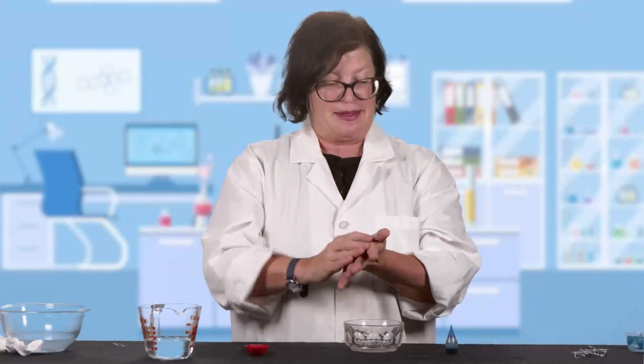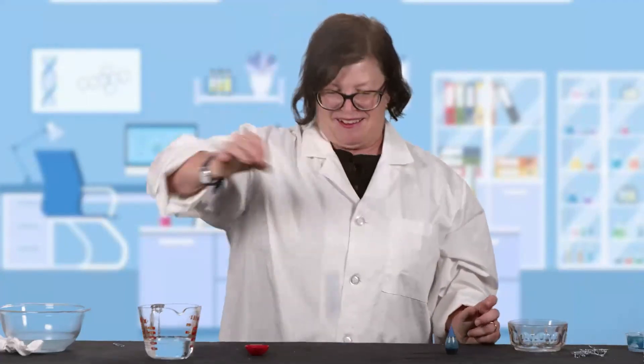I'd say it worked out pretty well. So let's see if we can get this thing to bounce on this tabletop. Ready? Perfect. Thank you so much for joining me today. Go ahead and try this experiment at home — let me know how it works. I hope you enjoyed it and tune in next week for another episode of Random Acts of Science.